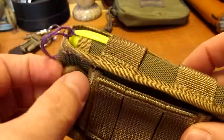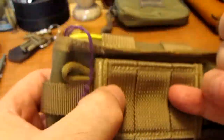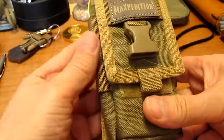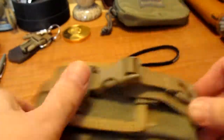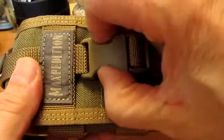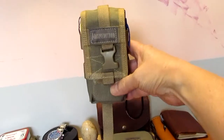It's also got loops over here as well. It actually works pretty well — I've already used it at work and it's great. It has clips and also a D-ring. When I'm at work, I'll just have it on my belt, hanging like that.